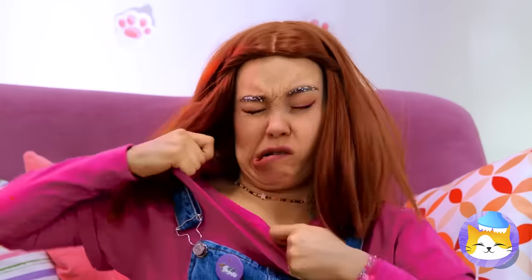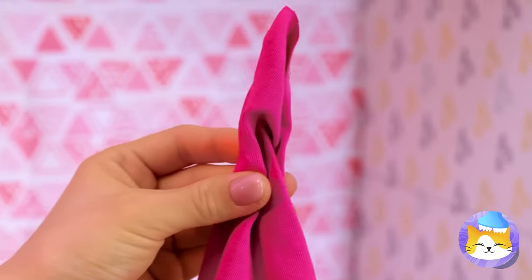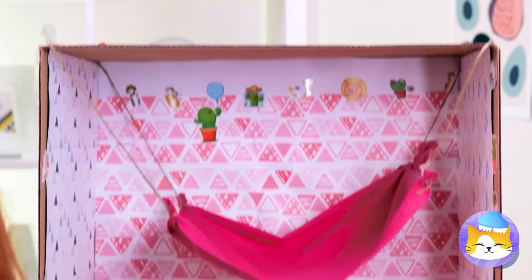Here's an idea — grab an old t-shirt, tie up the ends and hang it up. It's a kitty hammock. Throw on some pillows.